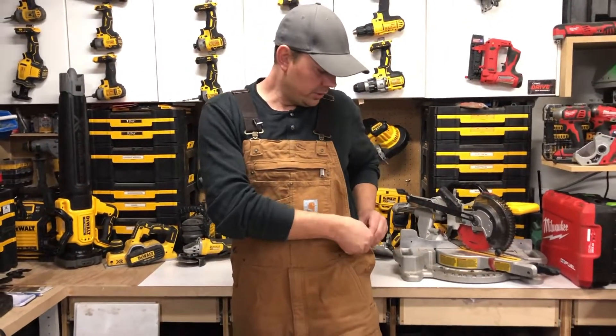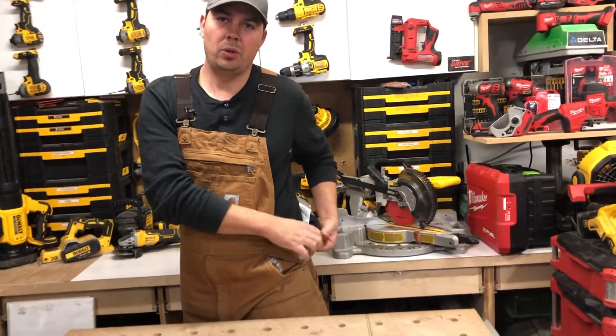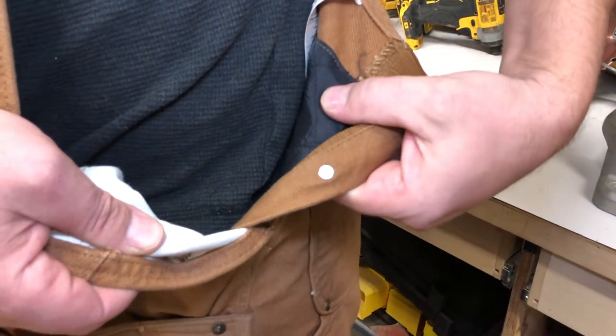This has the liner inside, so I'll just show you — just undo my clothes here. It has the quilted liner so you can see how it looks. Super comfortable.